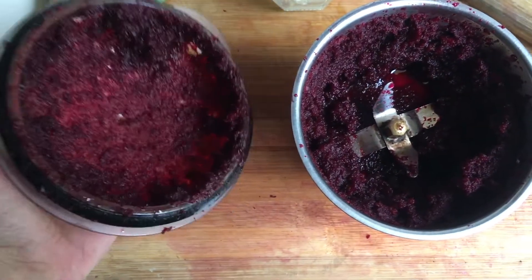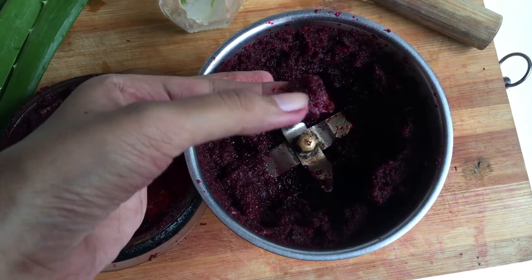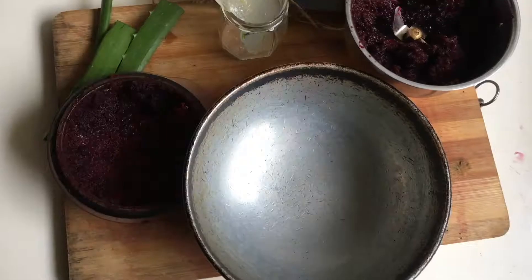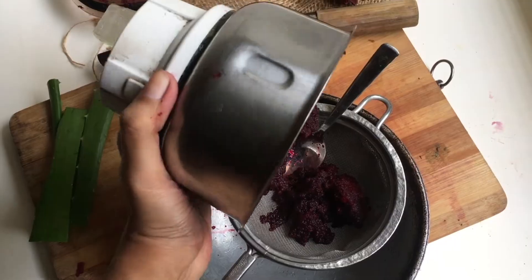I transferred the chopped beet to a mixer grinder to form a paste-like consistency. Then, through a sieve over a pot, I extracted the juice from the pulp.